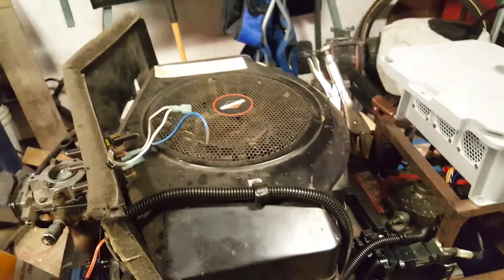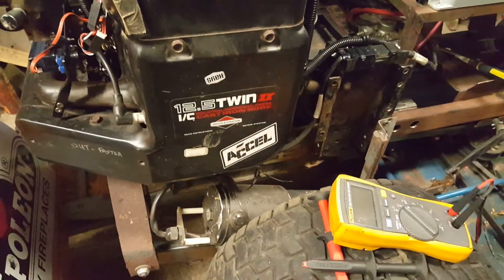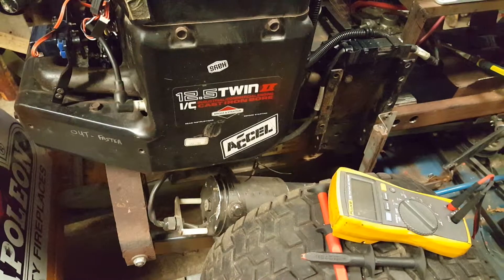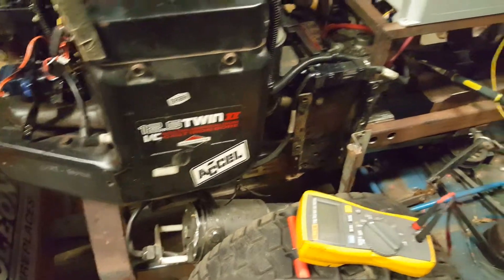Starter. And you'll hear the click. Not sure if you heard that or not, but that's the PTO.